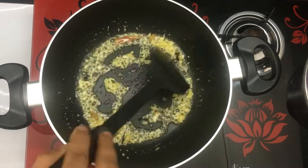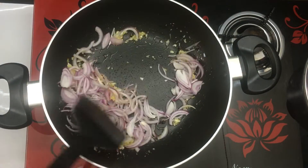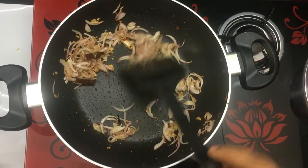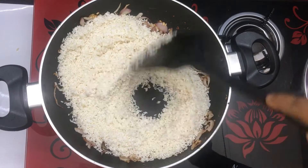Add 1 teaspoon of soy sauce. We will use the right method to remove water from the rice — drain the water from it.